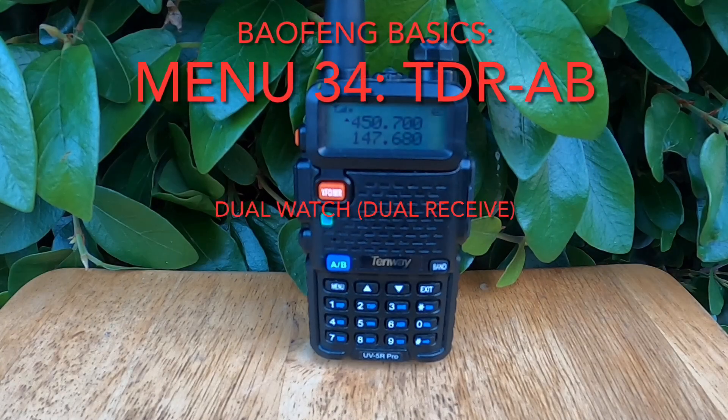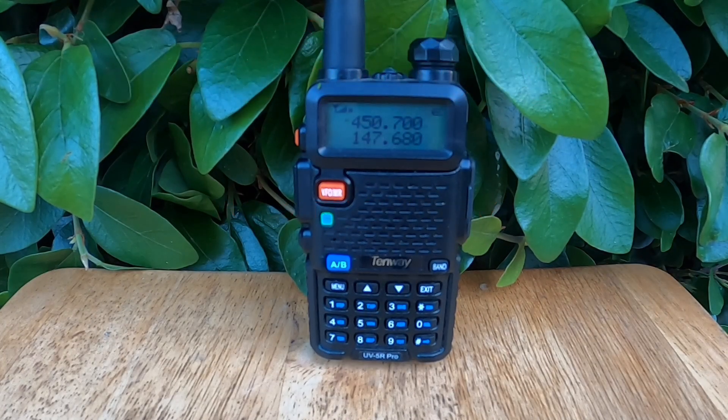Welcome back. In this video, we're diving into Menu 34 TDR, which stands for Transceiver Dual Reception, or more commonly known as Dual Watch. This feature allows your Baofeng UV5R to monitor two different frequencies at the same time, making it easier to stay aware of multiple conversations or channels without constantly switching back and forth.